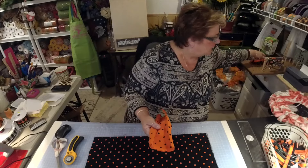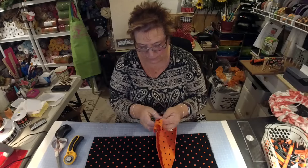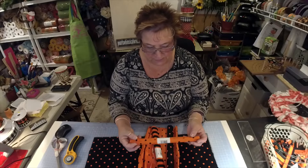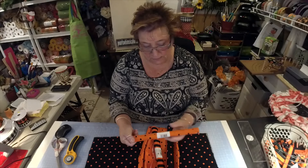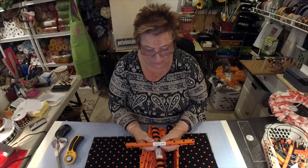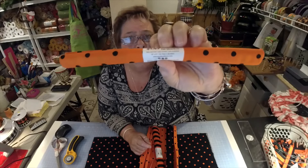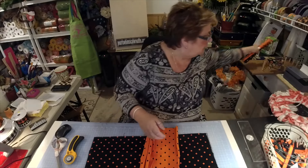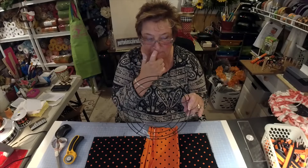So be sure to like and share — I would appreciate it. These are fat quarters I got at Walmart — they say $1.47 seasonal fat quarters. They're actually 18 by 21 inches. You'll only need four when you're making a rag wreath with a 10-inch wreath frame, which is what we're using.